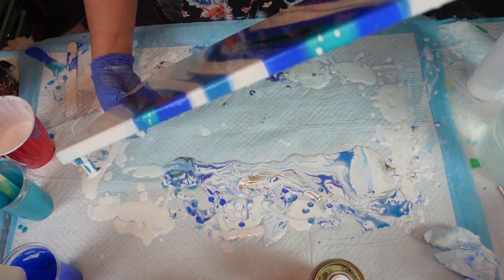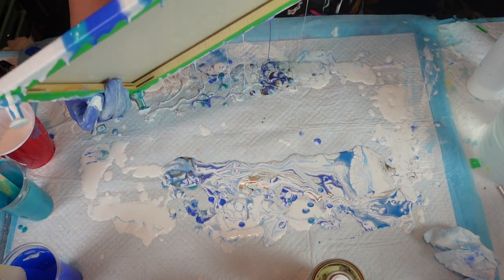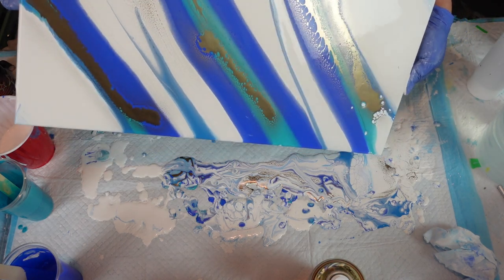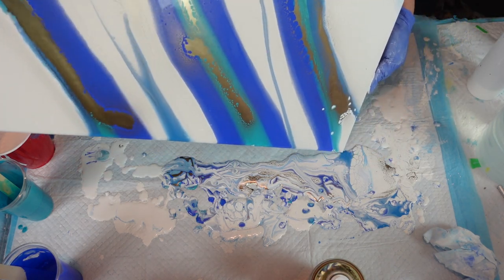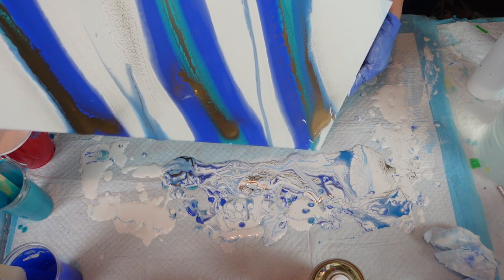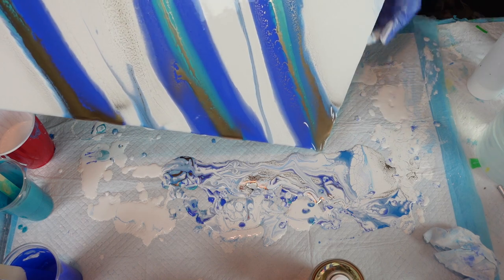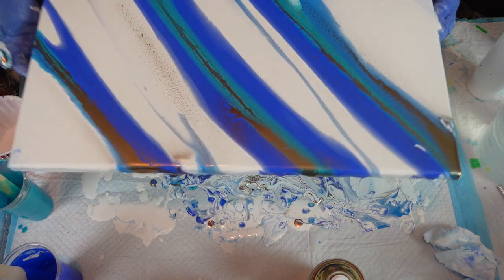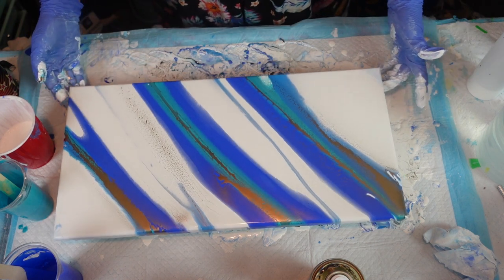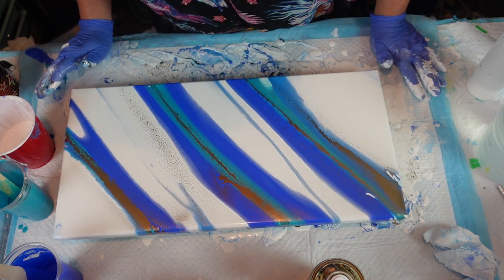Going to give it one more little go, just going to bring it right off the edge here. I'm going to go so this corner comes off. And there — I think that's that. I hope it dries nice.